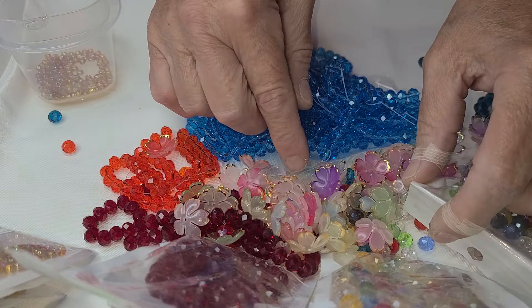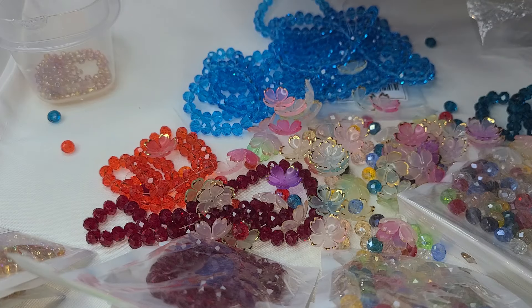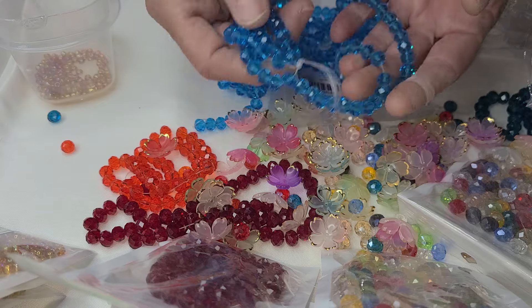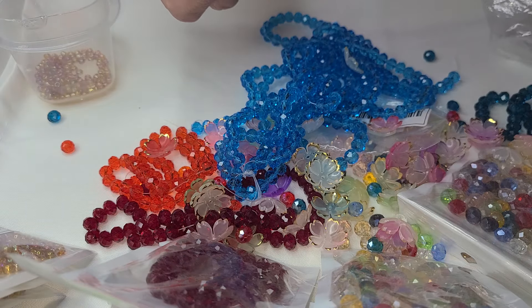I'm going to hold myself to that because I'm going to share making some beautiful stuff with you — some really beautiful stuff with my good crystals. Stay tuned for that and we'll have some fun.